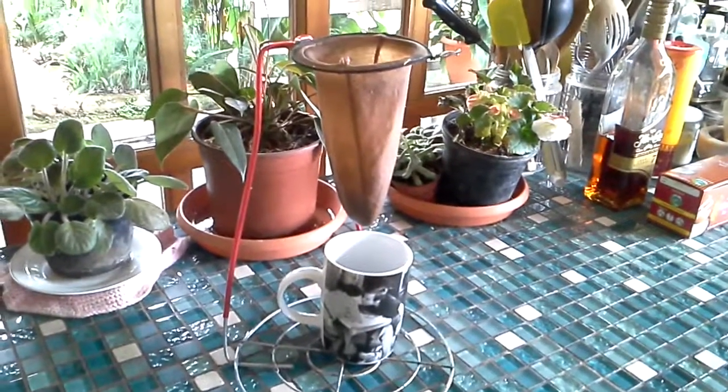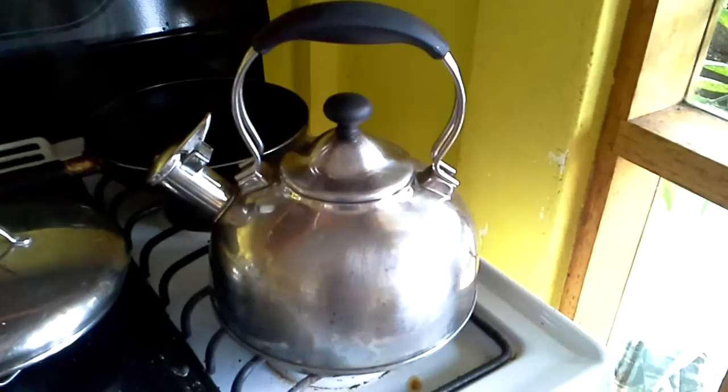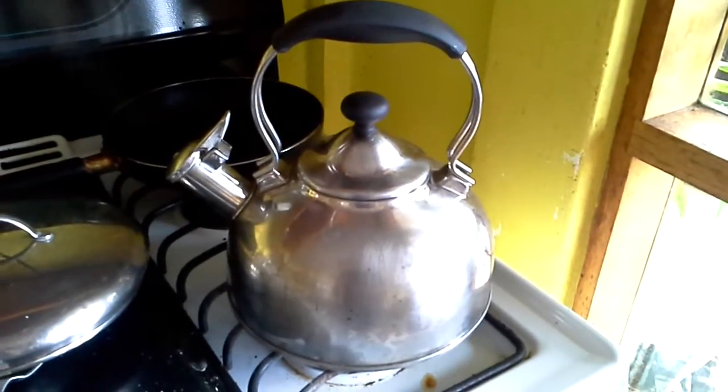Hold on just a second, I'm going to get some boiling water. I have some boiling water on the stove — just any second it'll start whistling.